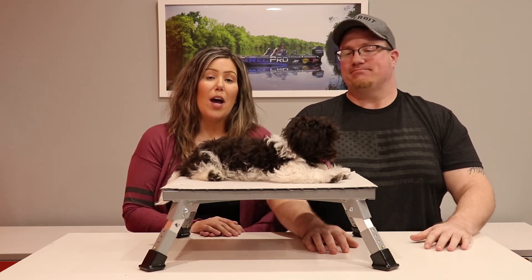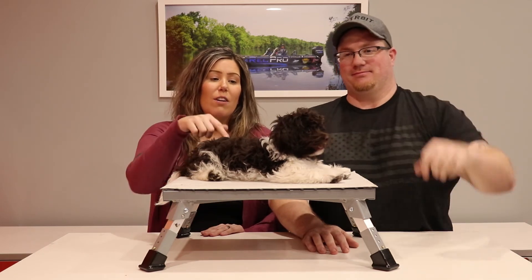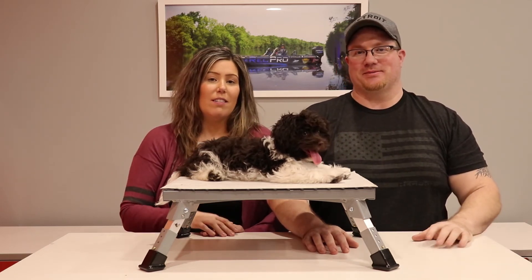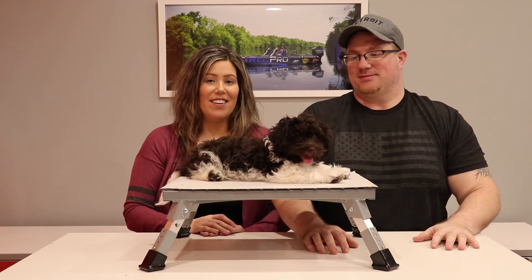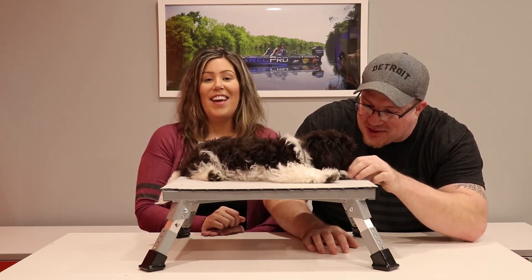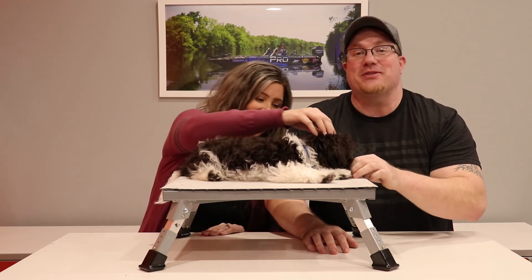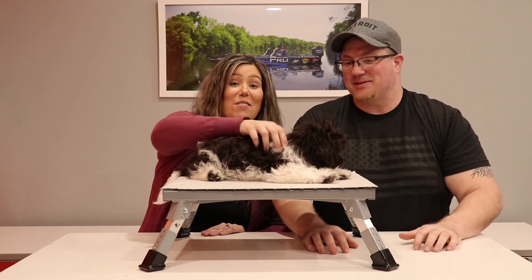Thanks so much for watching. To shop the stepstools, just click on the link below — no dog link, sorry, but the stool you can buy. In case he's enjoying the video — yes, you are! And subscribe below. And don't forget, when you're rolling down the road, make sure you're rolling with Rec Pro.